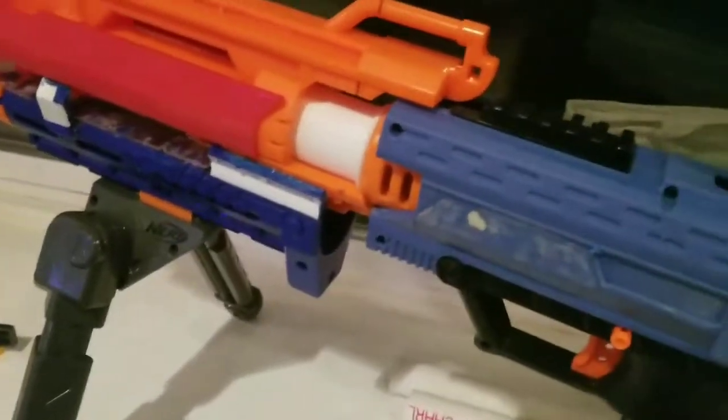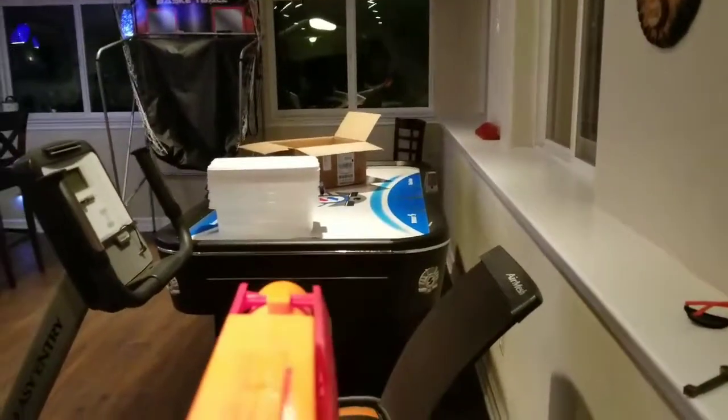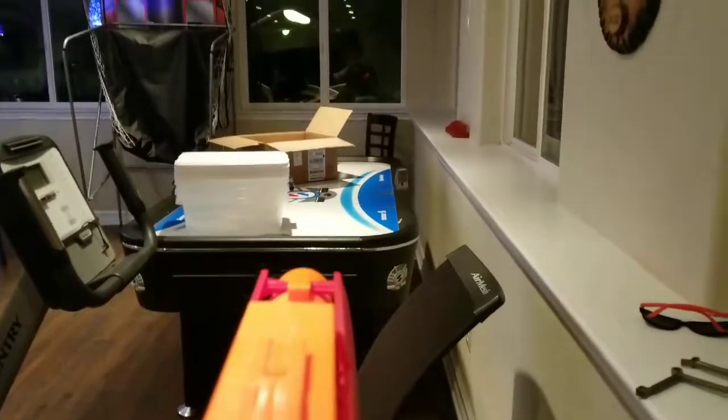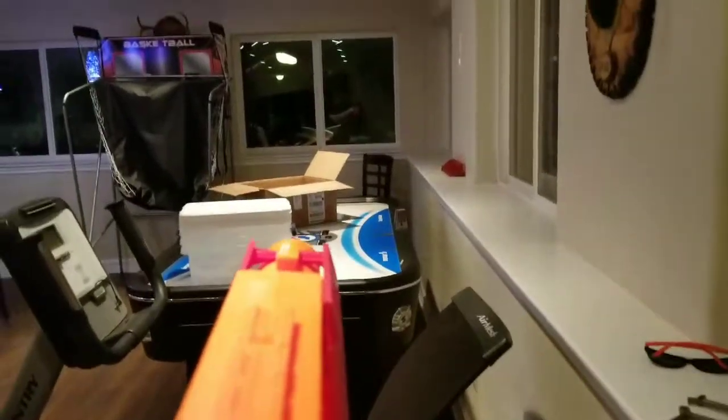Let me show you guys a firing demonstration of this blaster now. Here is the firing demonstration for the Centurion barrel Apollo with no internal modification.